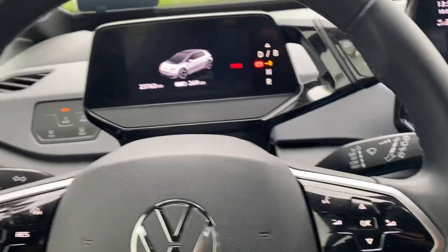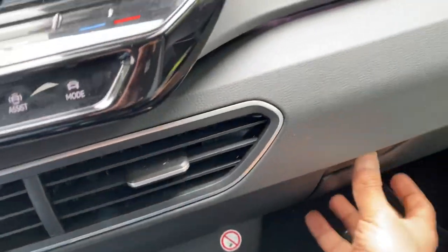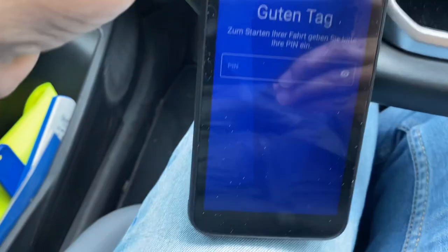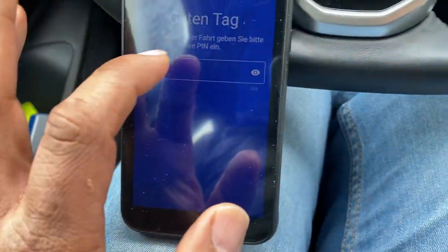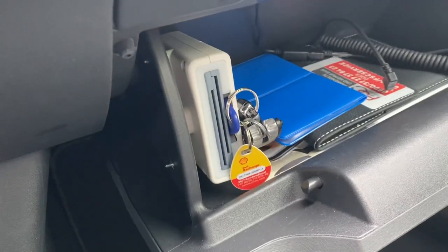Now you can enter the car. The first thing once you enter the car — in the glove box there will be a PIN which will be given to you once you have created an account. You have to enter that PIN here. I know my PIN so I'm just entering it.